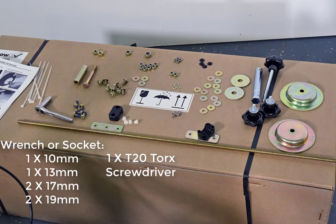Open the hardware bag and lay all the parts out on the plow box. You will also need one 10 millimeter wrench or socket, one 13 millimeter, two 17 millimeters, and two 19 millimeters. You will also need one T20 Torx screwdriver.